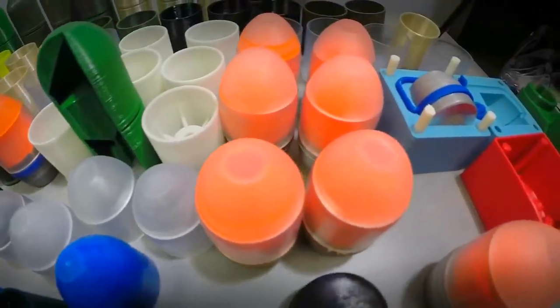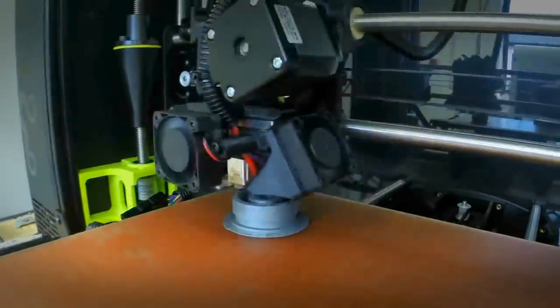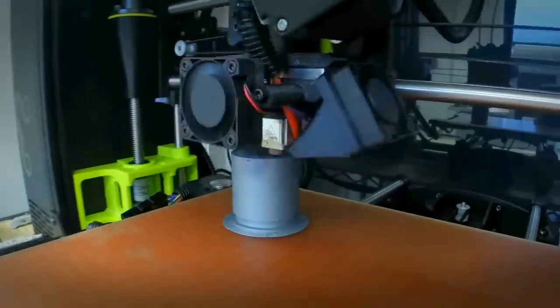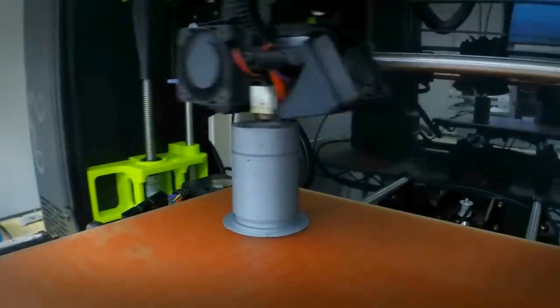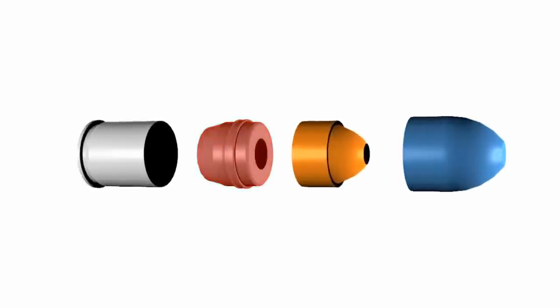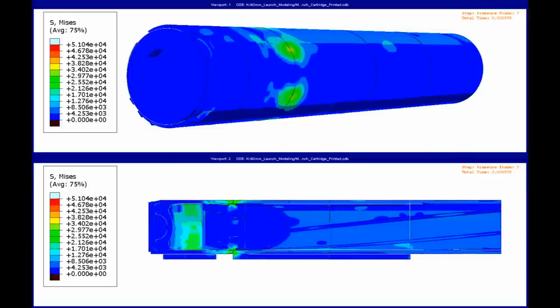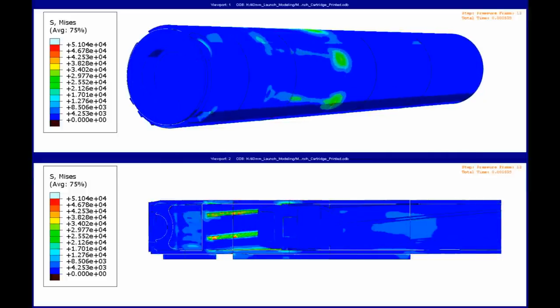Several different techniques were used to additively manufacture the M781 training round. The windscreen and cartridge case were printed directly using a direct fused deposition modeling approach. Traditionally, the projectile body is made of zinc and die cast. The zinc body is relatively soft and engages the rifling in the aluminum barrel.